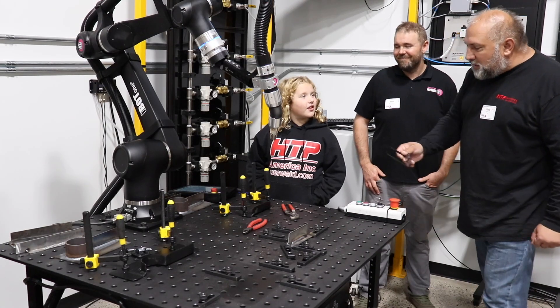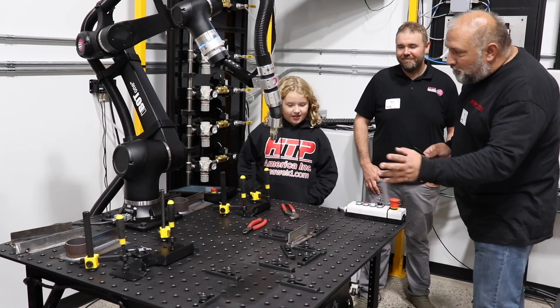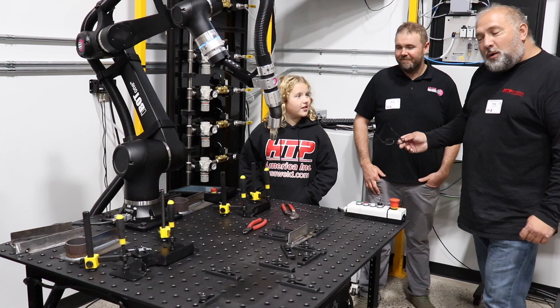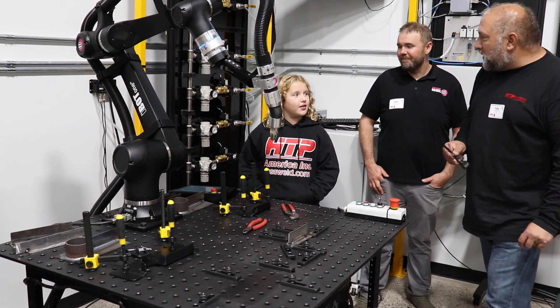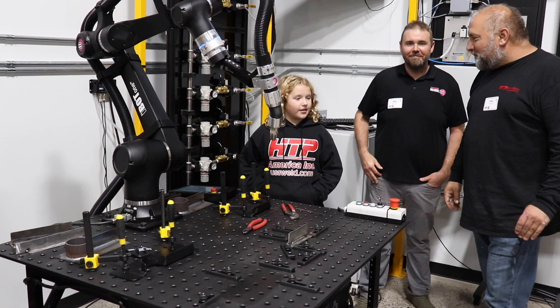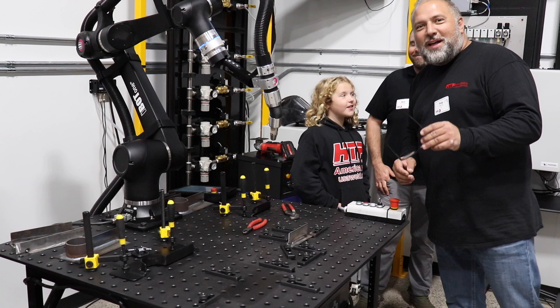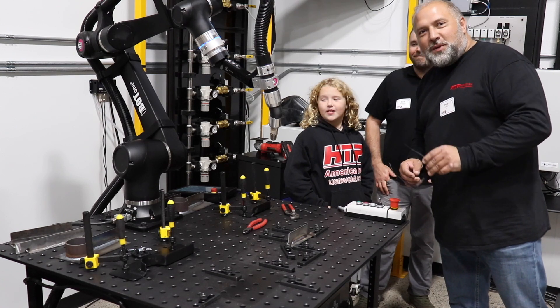How many times today did you do this already? Once — only once. And you programmed this all by yourself and you welded this all by yourself. How easy do you think it would be to use a robot like this to weld? Thank you Matt, pleasure to be here. If you guys want to see more, let me know in the comments — we've got to make more 'I bought one' videos for you.